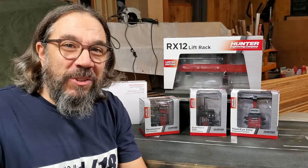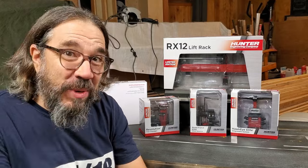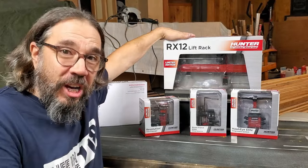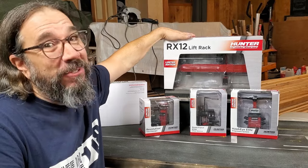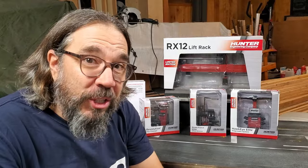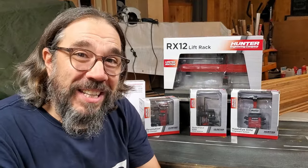Hello everyone and welcome back to what's left of my life in 1.18 scale. This week I'm super excited to show you my new Hunter automotive alignment tool that I've received. We're going to talk about this and I'm going to answer a lot of your questions you guys have been asking me on my different social. So let's get on to it.